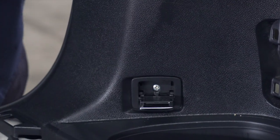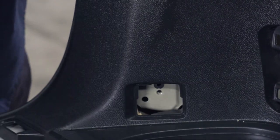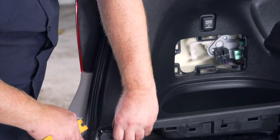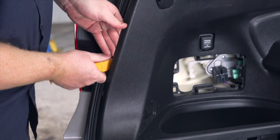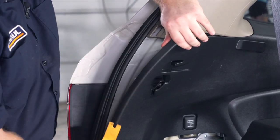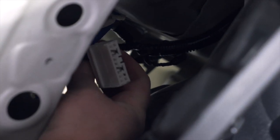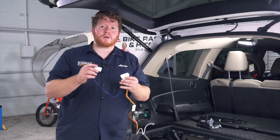Now we're ready to pull back on our driver's side panel. We're going to use a trim panel tool, starting at the bottom where we can get behind it, and we're just going to work our way up until we pop off all of the tabs. Then we'll pull back on here, and this exposes our white plug that we'll be using for our harness. Now we're ready to plug in our trailer wiring.